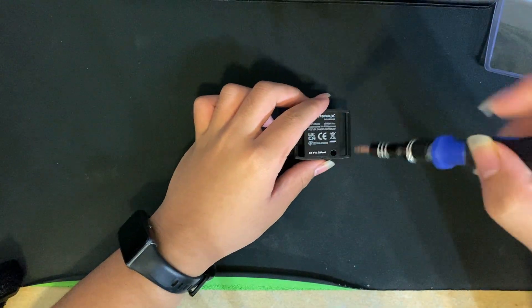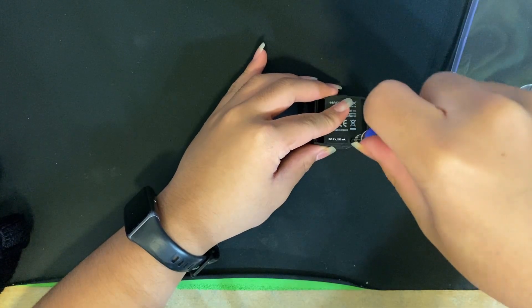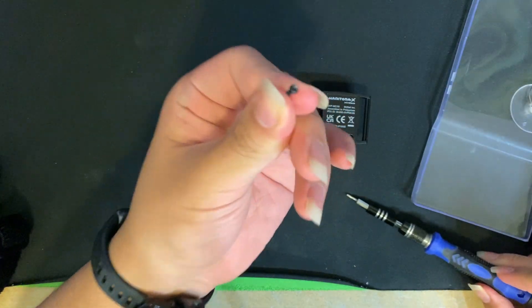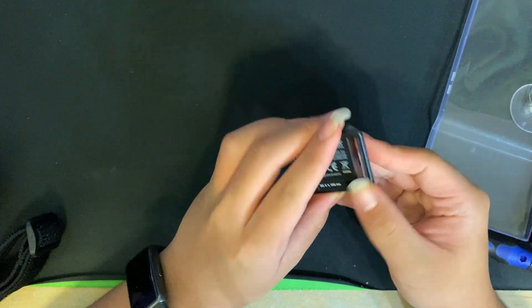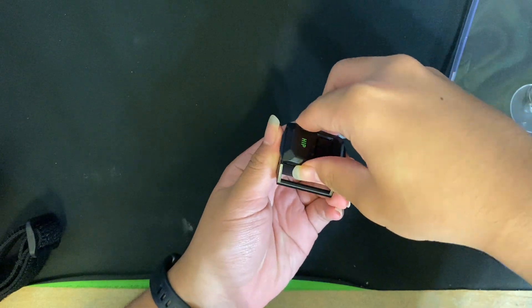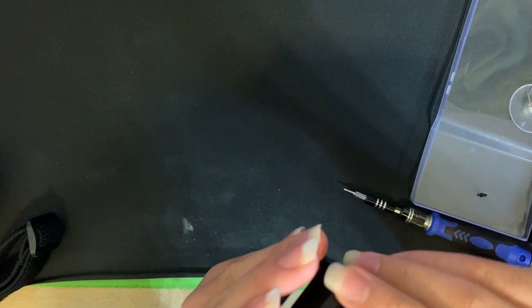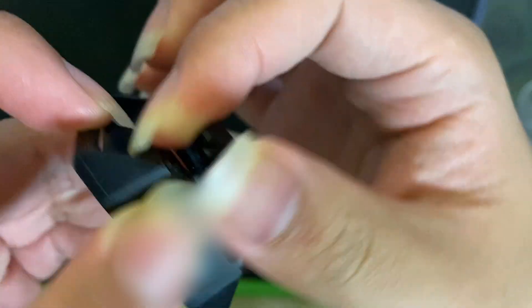The first thing we're gonna do is unscrew the single screw using a 1.3mm hex bit. There's no adhesive or any other screws, so we can just pry it open. As I struggle to open this, I'm watching out for any other clips or cables I may accidentally break, which doesn't end well for me later.